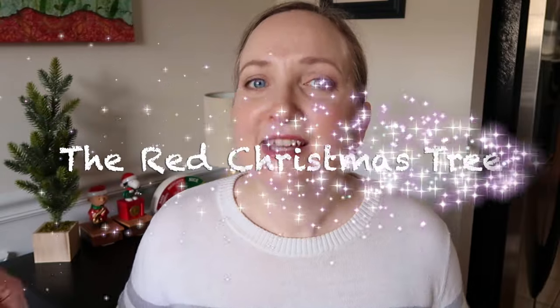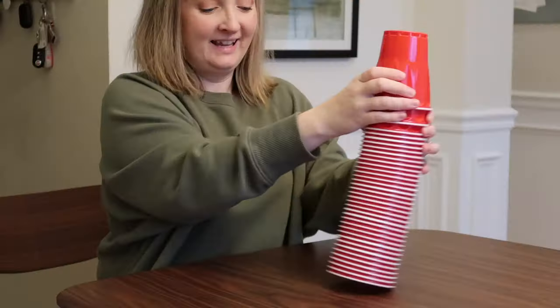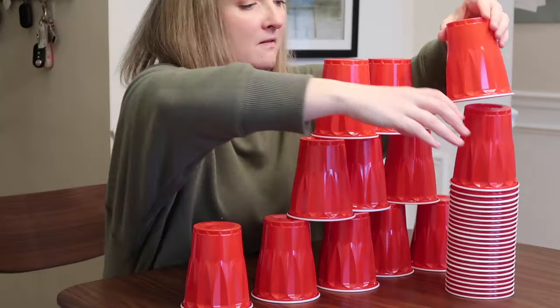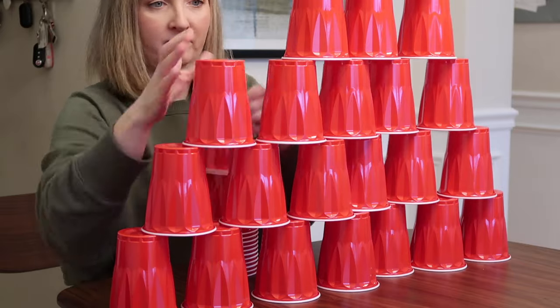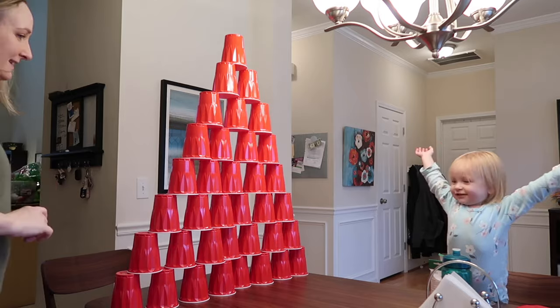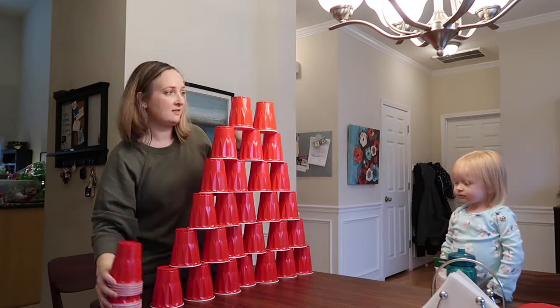Moving on to game number three. This is called the Red Christmas Tree. You are going to need 36 red plastic cups. I'll post a link down below where you can buy red plastic cups in bulk because I get mine super cheap. The object of this game is to stack all of your 36 plastic cups to look like a Christmas tree and then unstack them in one minute. The person that is able to accomplish this is the winner.